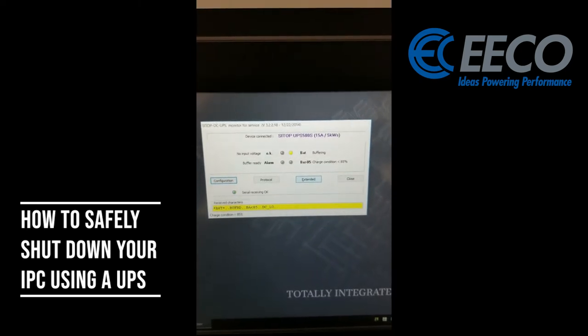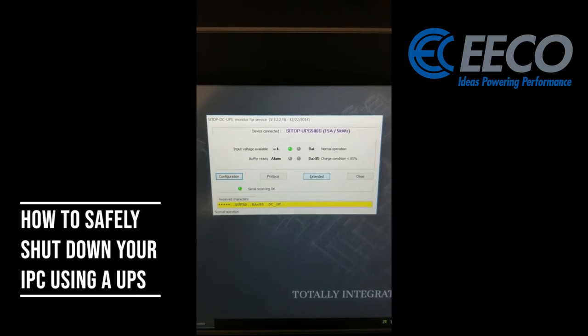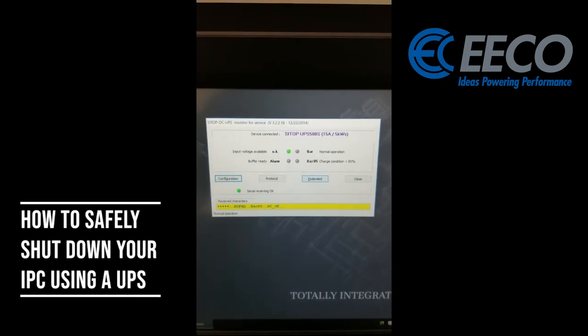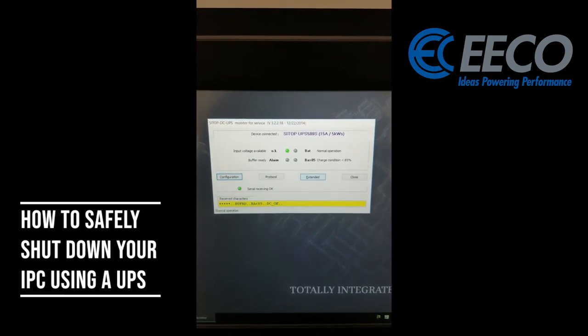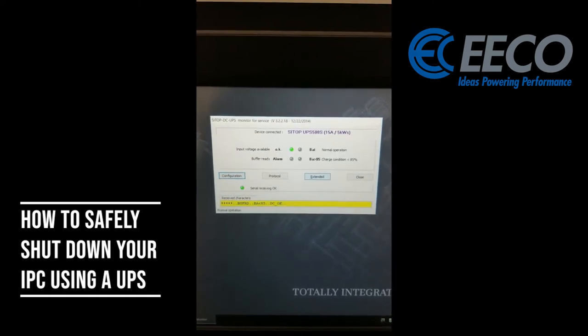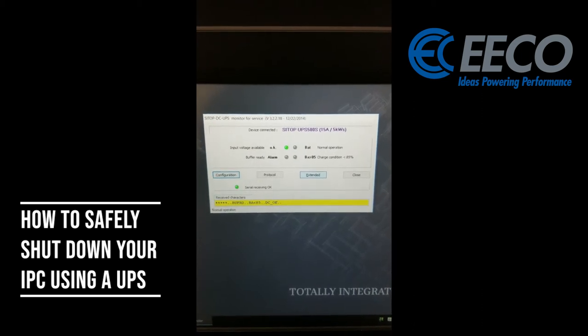I'm going to go ahead and turn my UPS back on. I just put power back on my 5 amp power supply, which then put power back to my UPS, and you'll see that my screen is now updated — it says input voltage OK. I'm receiving serial information still and it's now charging my battery.